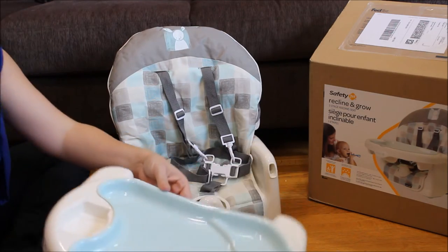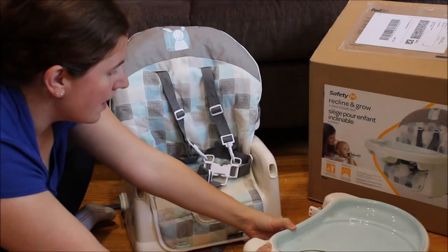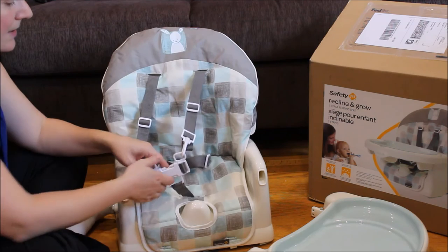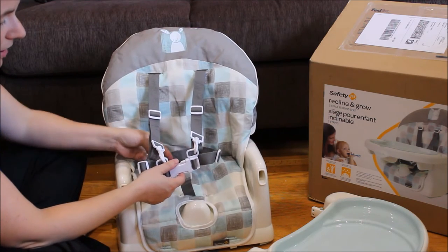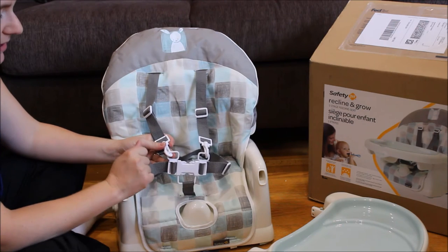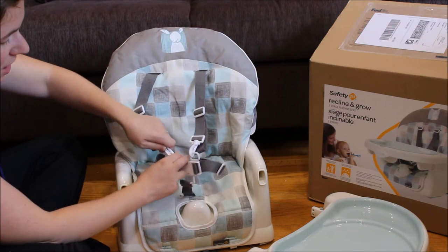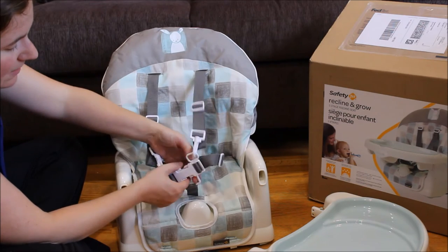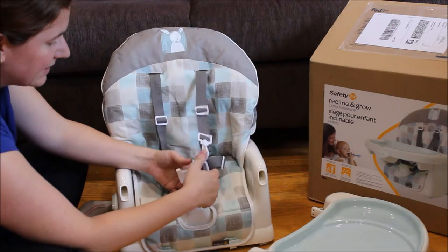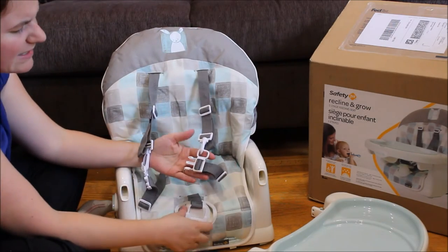It slides right out nice and easy to get your baby in or out. Looking at the harness, it is a five-point harness that you can use as just a three-point depending on the stage of your child. The clips at the top can stay clipped so that when you are using it as a five-point harness you can just strap them in, almost like a car seat.